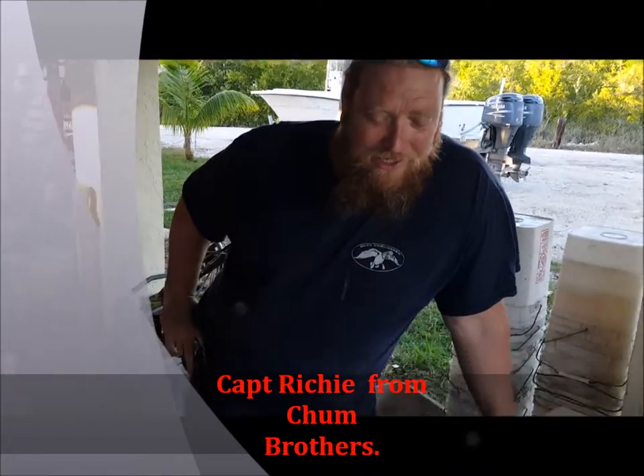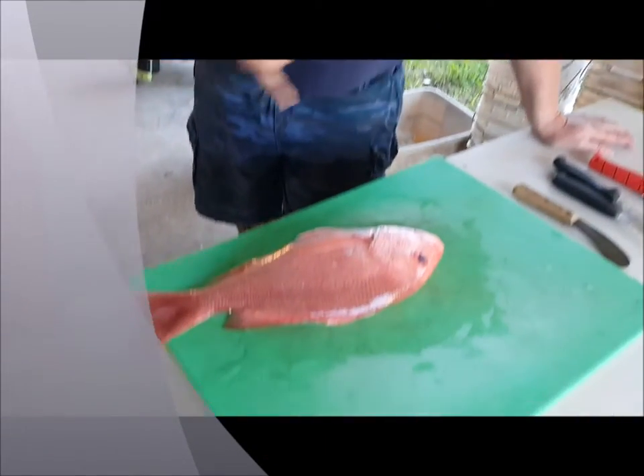All right, I'm Captain Chuck with Damn the Rocks Charters. I'm here with Captain Richie. He is the Extreme Supreme Master Baiter — that means he can throw a bait net like a champ and fish flair. Today he's going to show us how to knock out a red snapper.